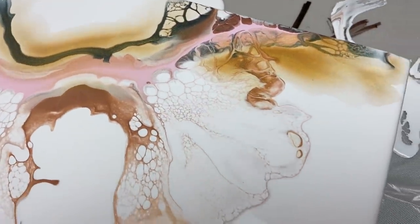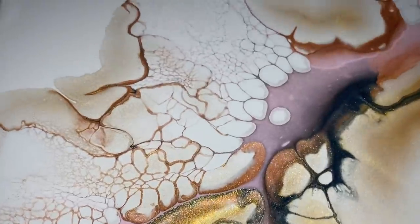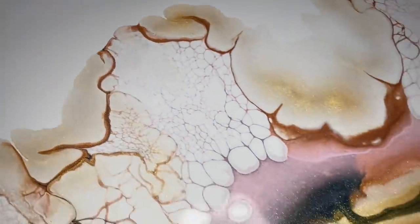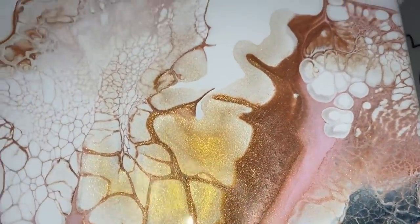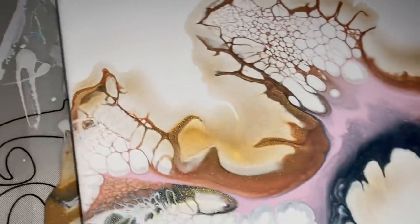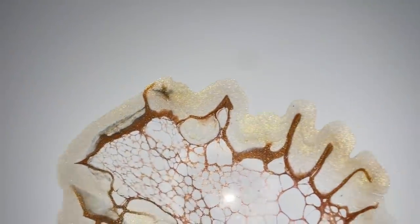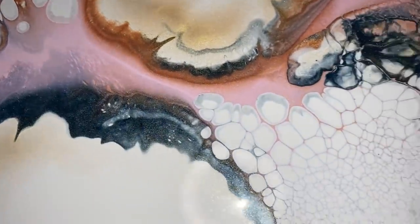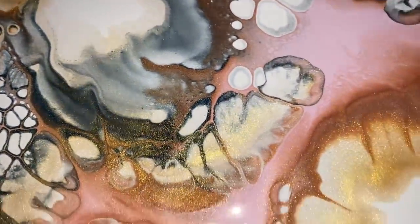I'm going to turn the lights off and the flash on and let's check out the shimmer. There's going to be shimmer in this whole entire piece because three of the colors were all metallic. Look at that — it's amazing. I love this piece. And wait till I show you guys the other two — so drastically different. Like when this gets crystal resin, this is going to be gorgeous. Let's check the next panel. I love it. I love, love, love the cells. It's amazing.